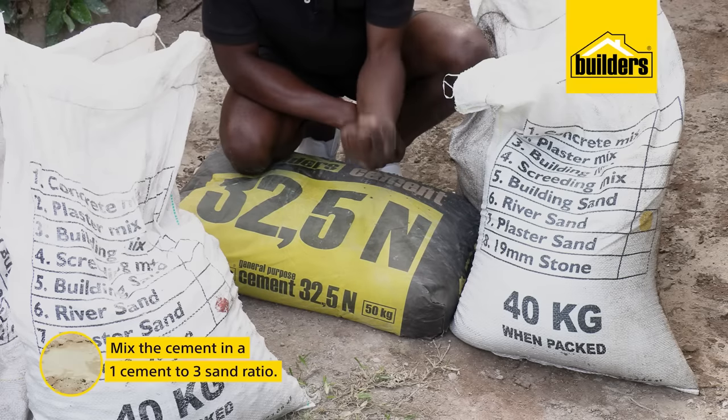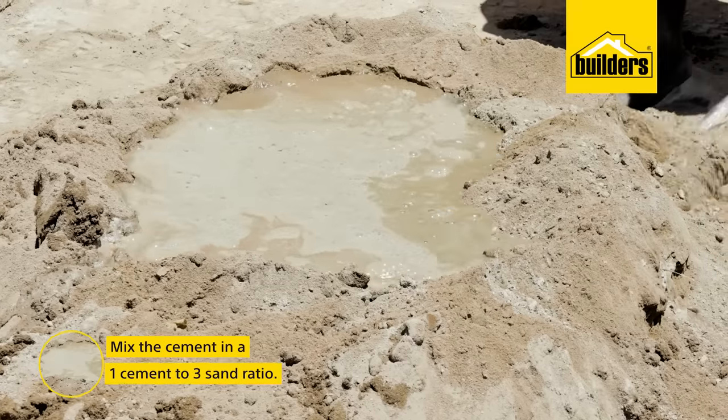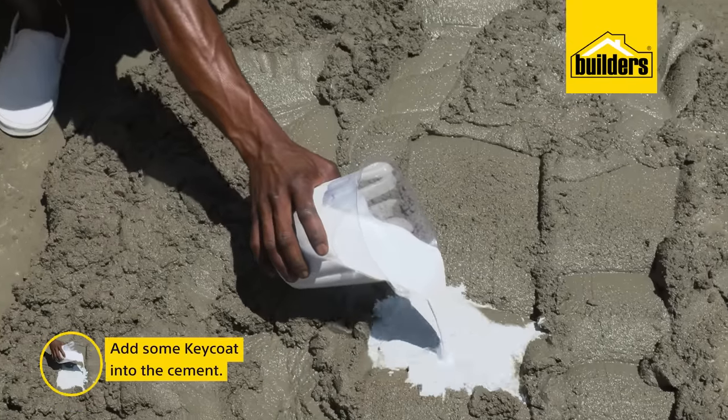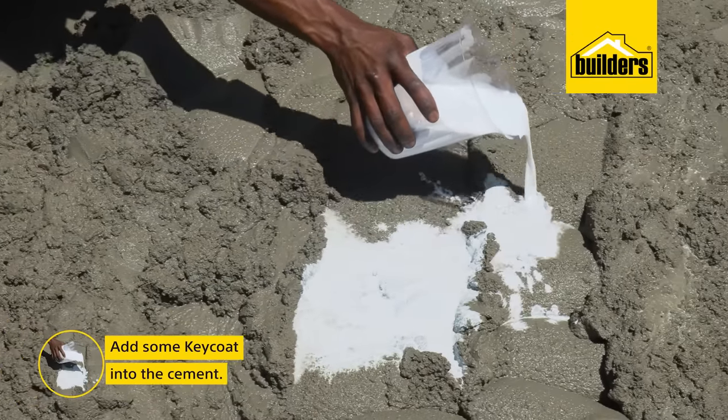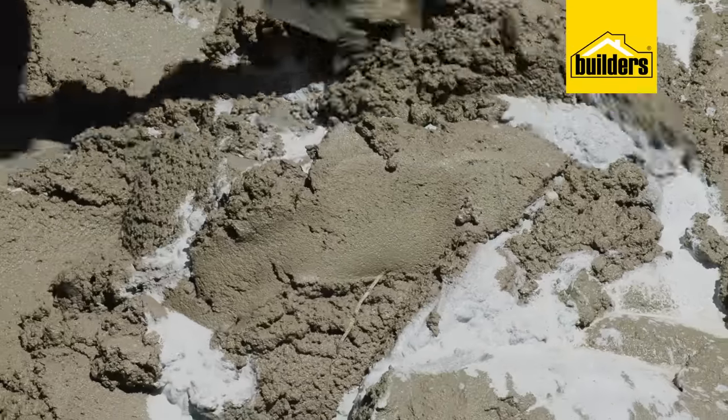We can now mix our cement in a one cement to three sand ratio — make sure that it's not too wet. I'm also adding some key coat, as this will reduce water seeping into the cement and it reduces the porosity of the cement.